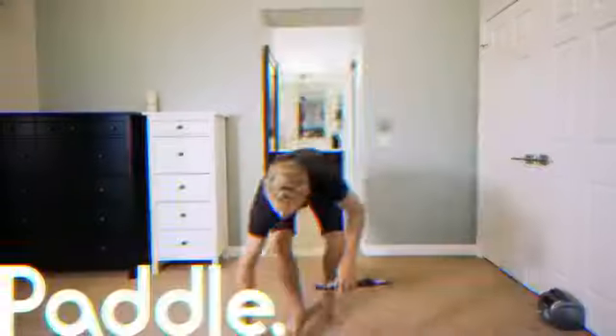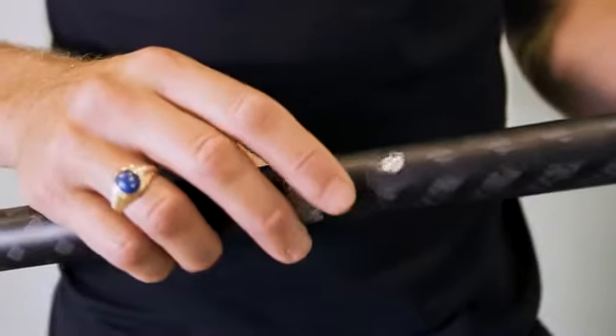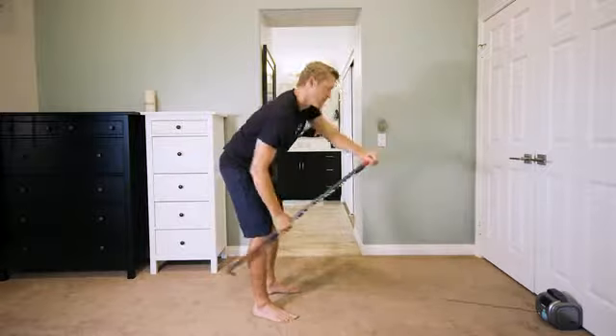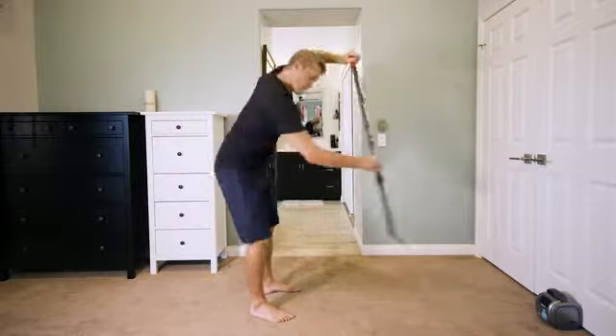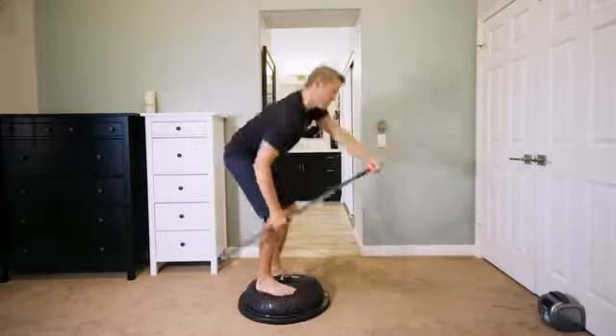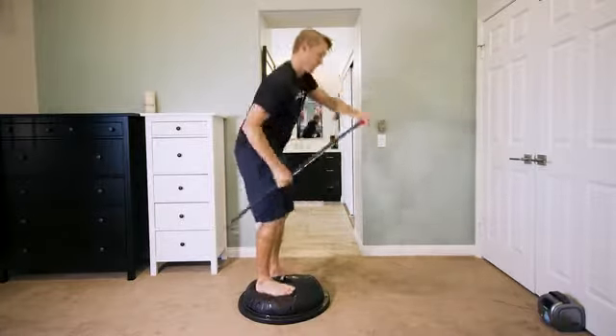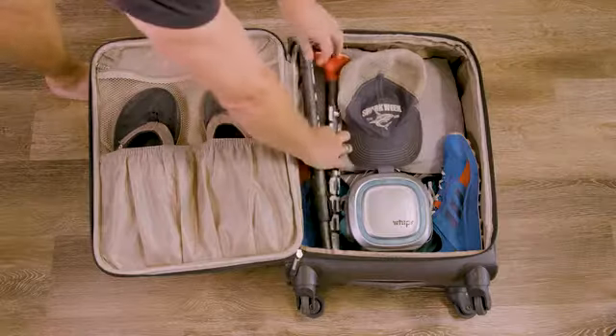To stand-up paddle, attach our two-piece adjustable carbon fiber paddle shaft, take a few steps back, and start paddling. To increase difficulty, try adding a stability disc, a Bosu ball, or a balance board. Our paddle shaft is one-size-fits-all and is designed to fit inside a carry-on bag.